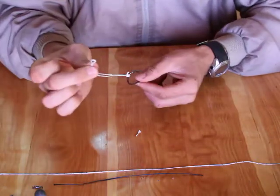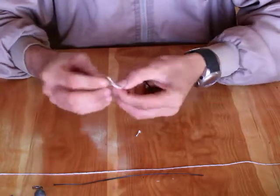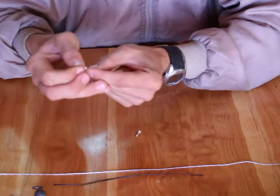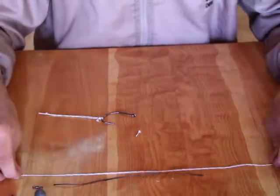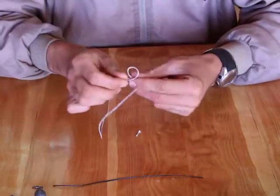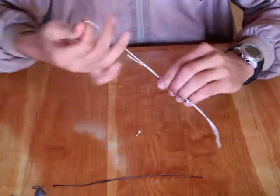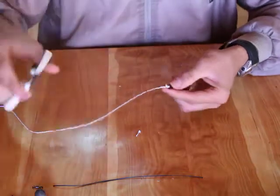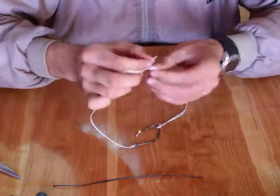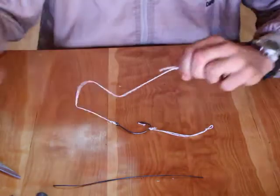Next, you want to cut another piece of Dacron, this time about 35 cm, and tie it to your hook again using a figure of 8 knot. I prefer using braid — you can use mono as well, but the braid gives your bait a lot more movement in the water and it's not as stiff as mono would be. On the other end, you just tie your small power swivel. There you have it — that's your trace.